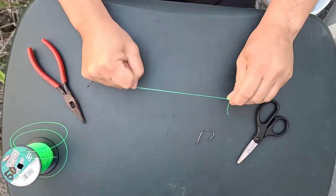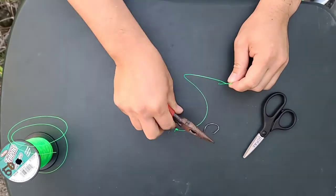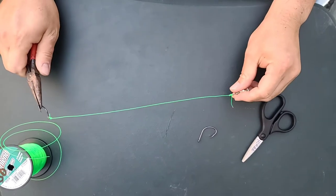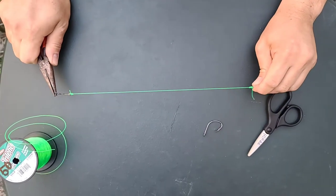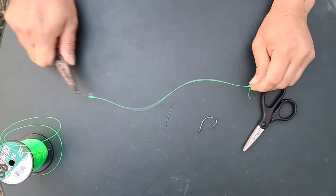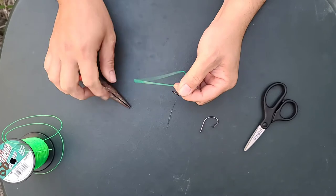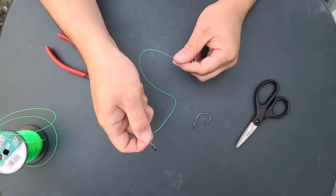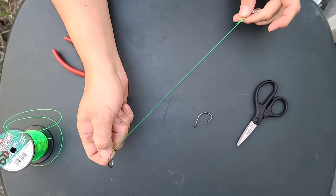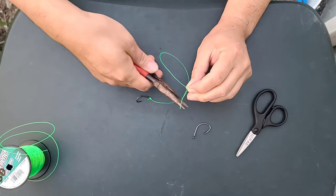Then you're just gonna pull. Be careful when you're doing it with the hook — if you're pulling the hook with your right hand and holding the swivel in your left, you may pop that hook right into your hand. It might be good to use pliers when holding the hook. Sometimes I hook it into one of the pole guides and use that to pull and make it nice and tight. Basically that's the uni knot — trim off your excess.